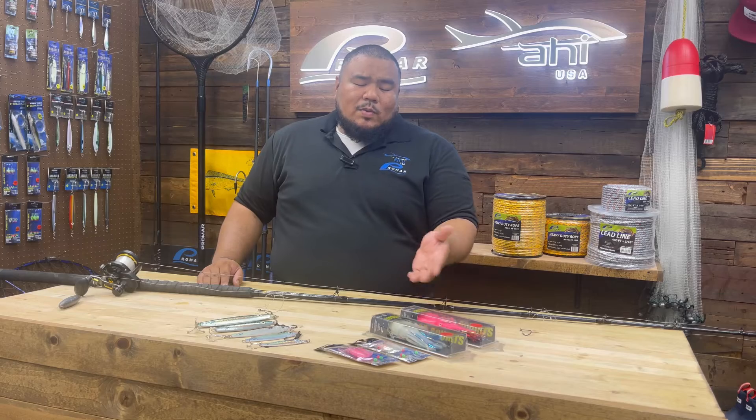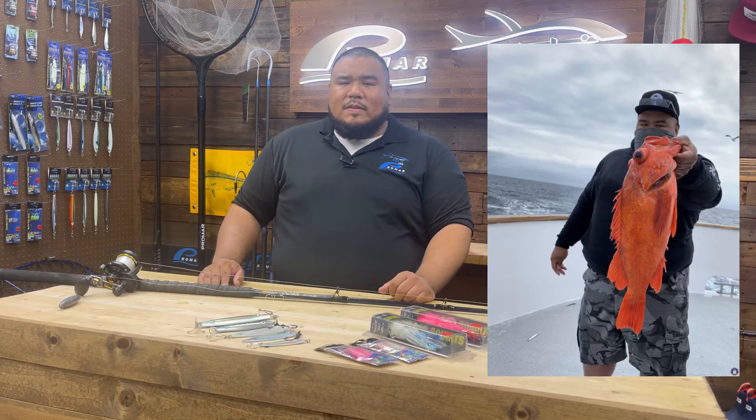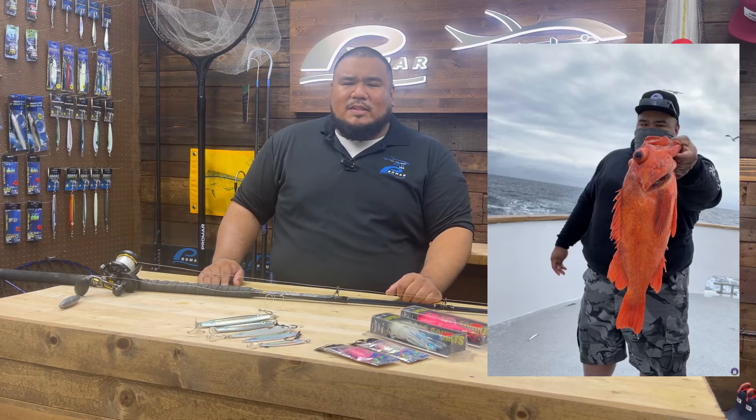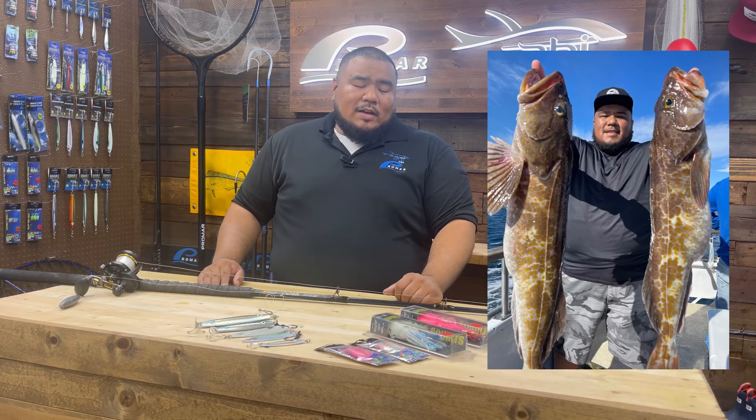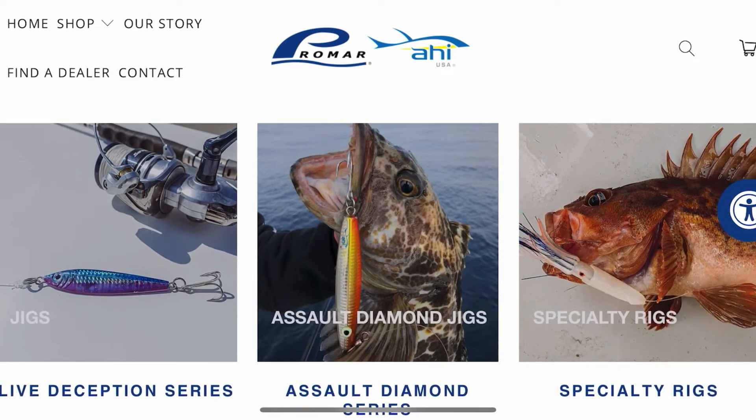Another option is the rock cod squirts. We offer a seven-inch version and a three-inch version. You want to use the seven-inch version for bigger rockfish — you're not going to get smaller rockfish on it, but when you're targeting lingcod you're actually going to use these. For more information on these products, you can visit your local tackle dealer or our website at promarahi.com.